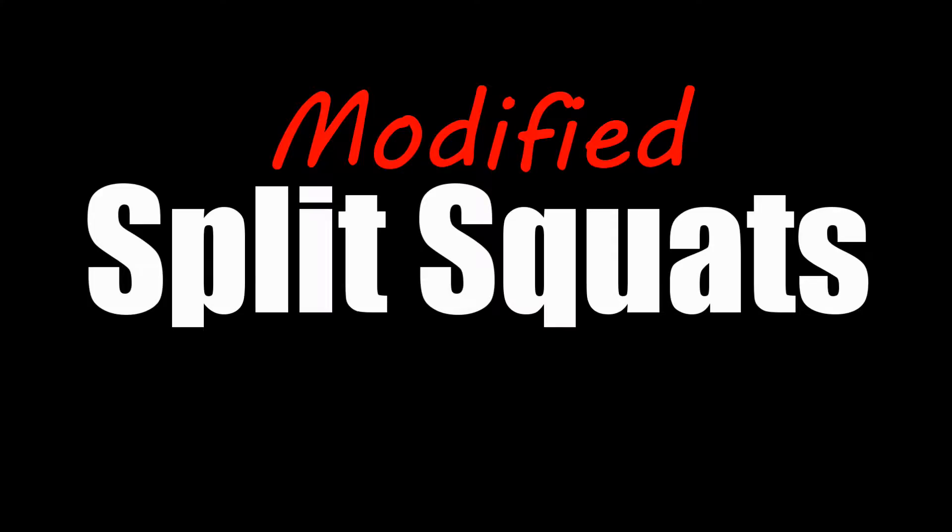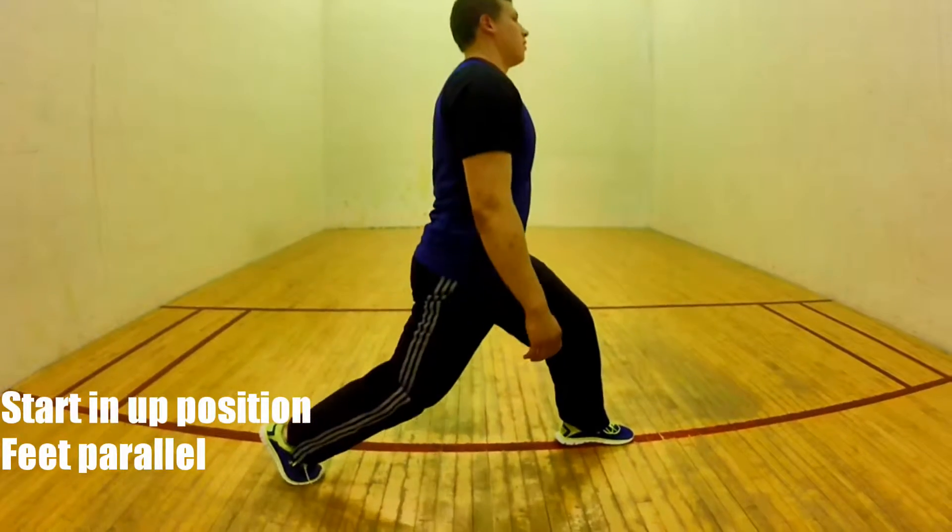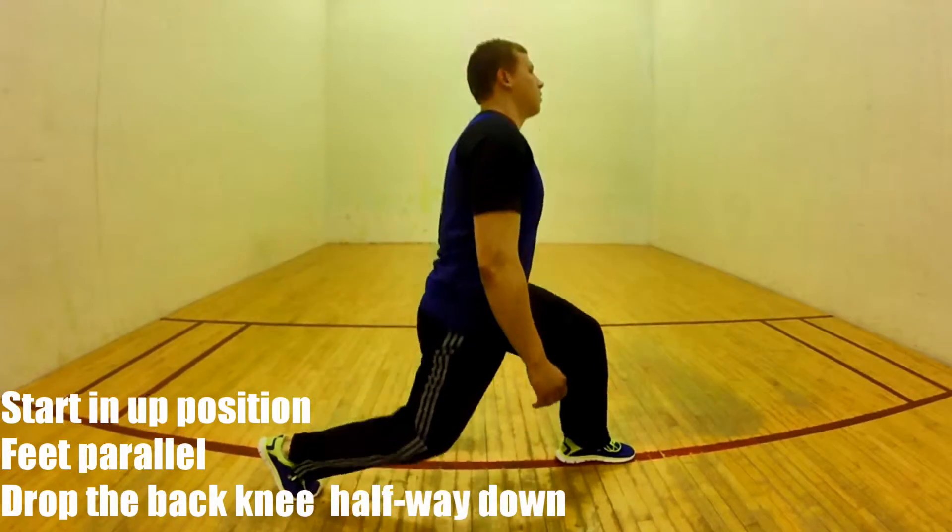If that's too hard for you, try Modified Split Squats. Simply start in the up position with your feet parallel. Drop the back leg halfway down and repeat.